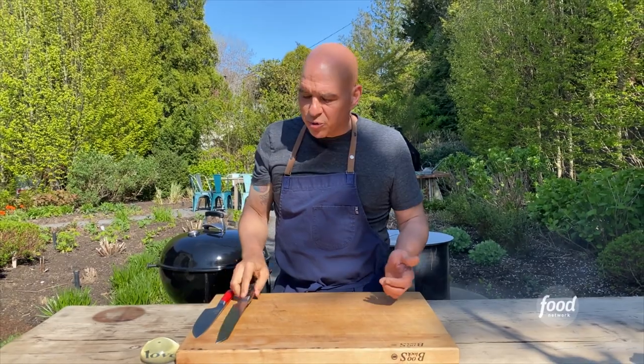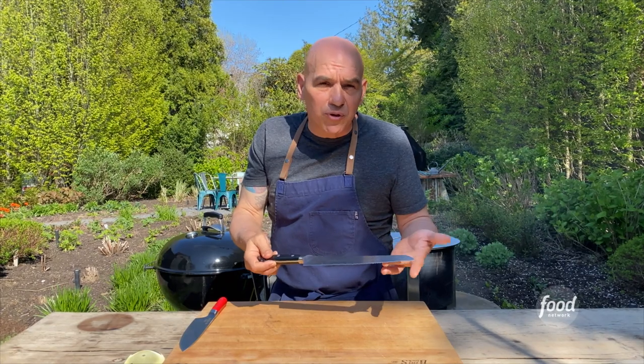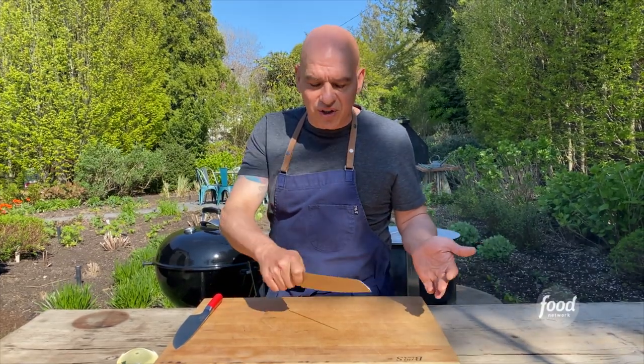Now with a serrated knife — about the other 10% of the things I do with a serrated knife — good for breads, good for some vegetables, tomatoes, watermelon, things of that nature. A serrated knife will work just fine. Find one that you are comfortable with size-wise; they come in all different shapes and sizes, but you hold it the same way.